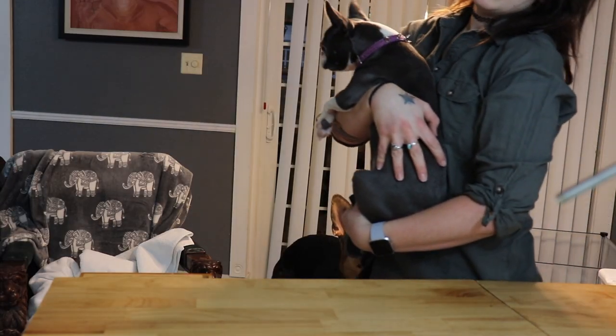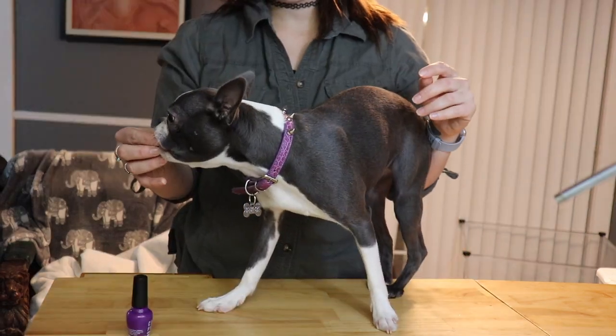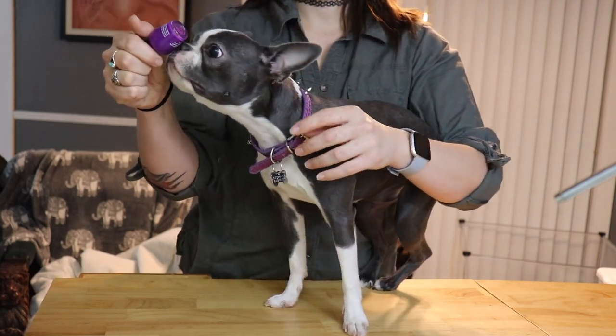Might just do a mani — with the front. Mani's your hands, pedi's your feet. So her front paws would be considered a mani. Lila, you ready? I've got my victim! We're just gonna take it slow. We're gonna paint the dog's toenails today if I can get it open.